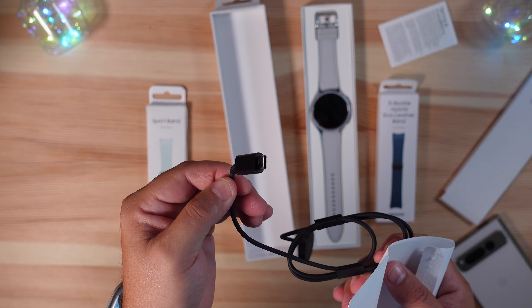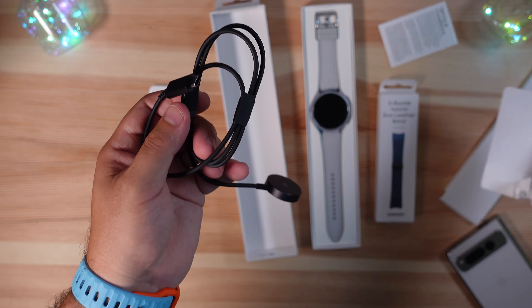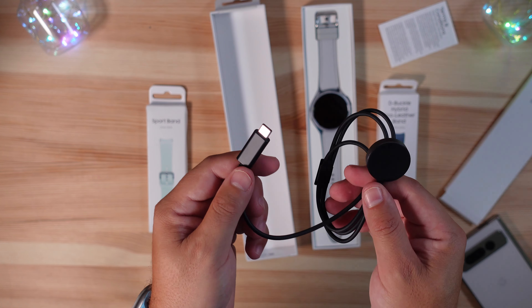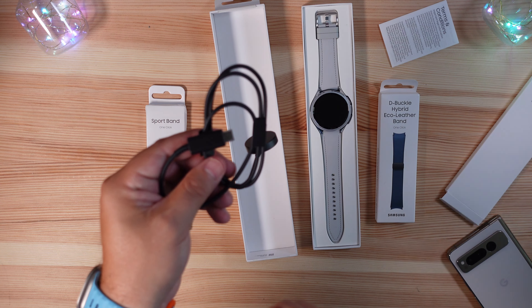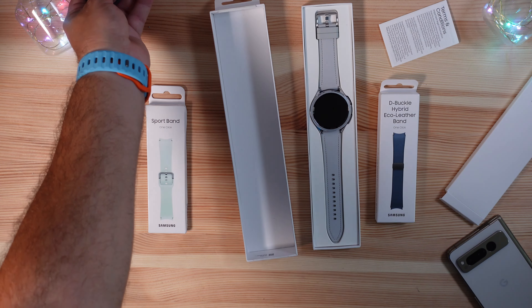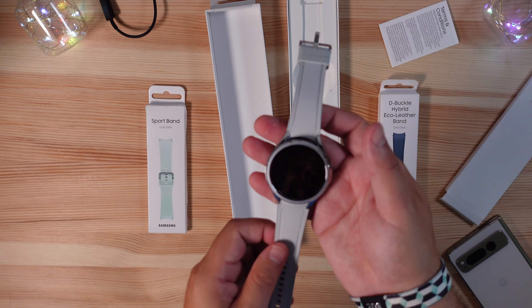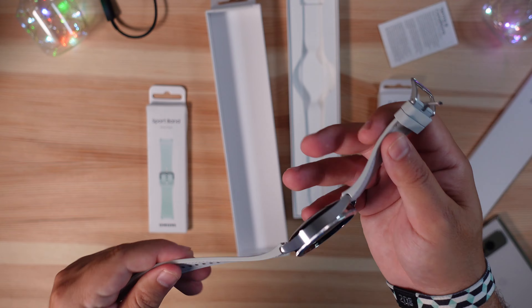It comes with a USB-C cable. The dock itself is proprietary, but the connector is USB Type-C, so as long as you have a USB Type-C port you will be able to charge this.